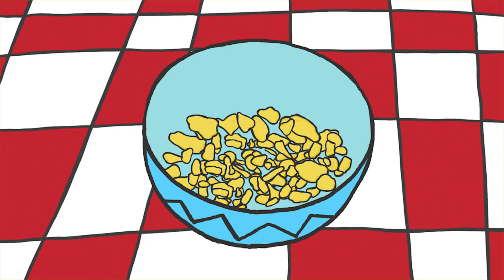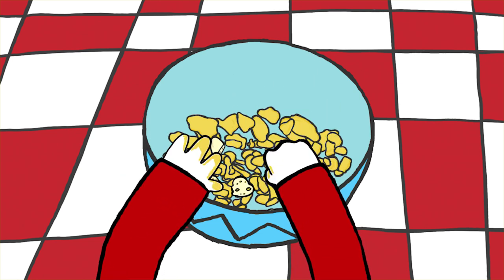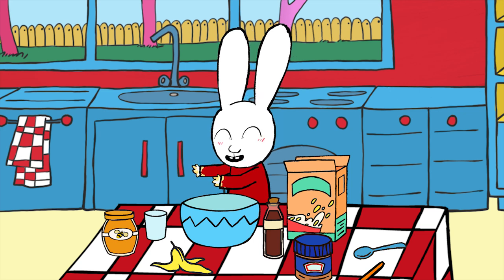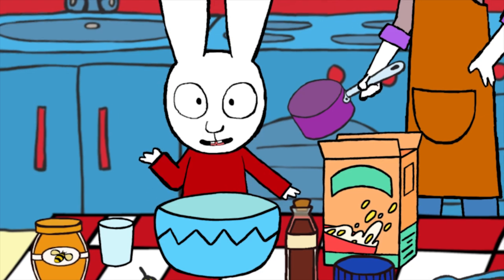Once all the cereal has been crushed, take a banana and cut it up into slices and put them in the bowl full of cereal. It's sticky, so rinse your hands after. Next, put the peanut butter in a saucepan and ask one of your parents to heat it up until it becomes all runny.